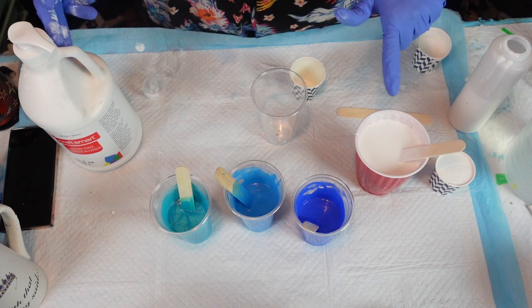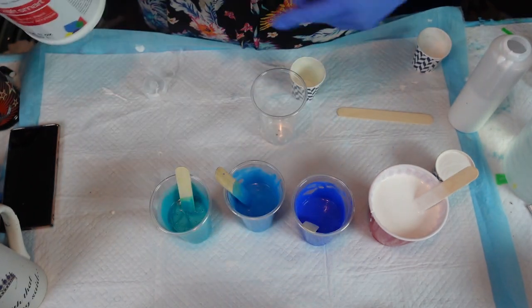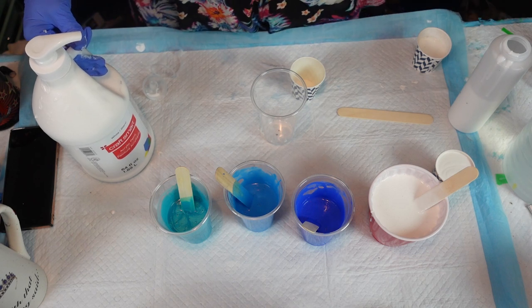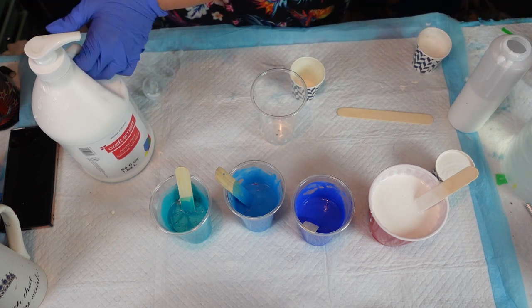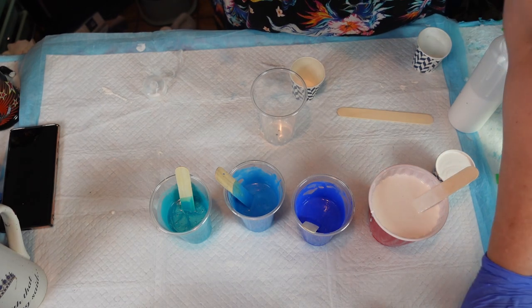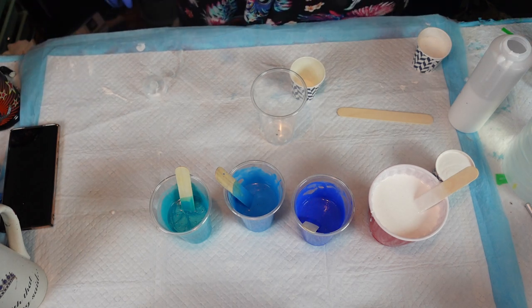The white I'm using — I went al cheapo and bought this Craft Smart jug. We're going to see if it works; this is my first time using it. I did not want cells, and I'm finding that the Artist Loft Acrylic Flow white we used to use has so many cells in it. So I had to find a different white and I didn't want to spend a lot of money.